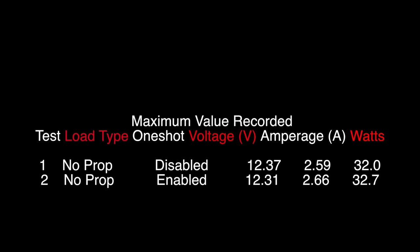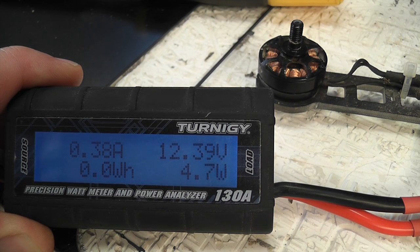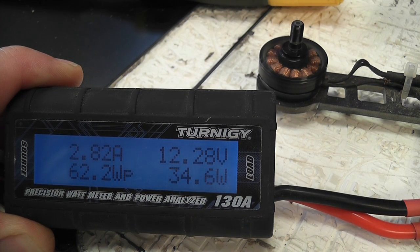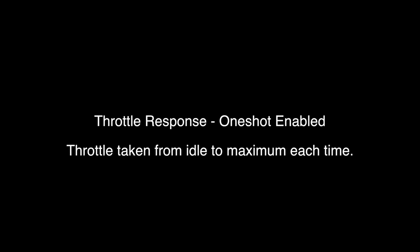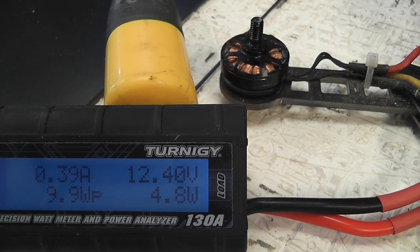Let's see how they compare. This first test shows throttle response with OneShot disabled. Now let's look at the throttle response with OneShot enabled.